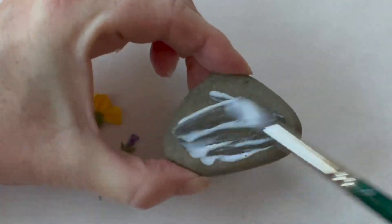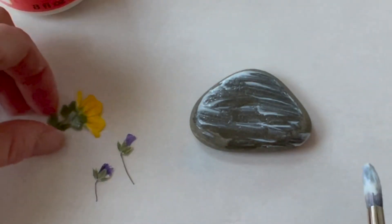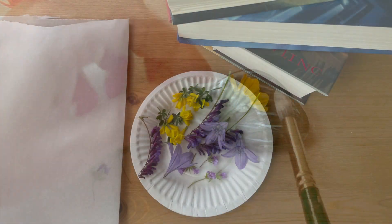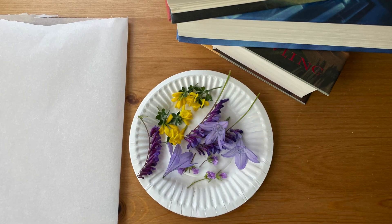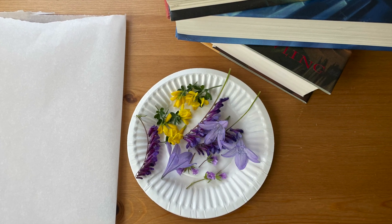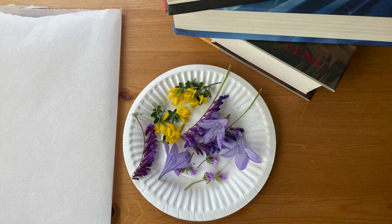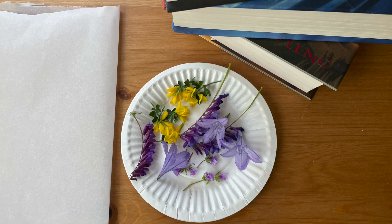Pressed flowers preserved on rocks are a beautiful way to showcase your summer blooms. To make pressed flowers you will need small freshly cut blooms that are relatively thin, parchment paper, and three or four heavy books.